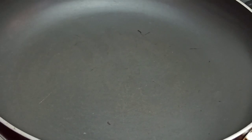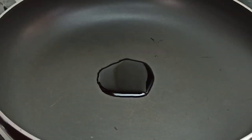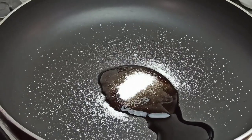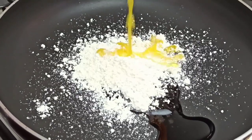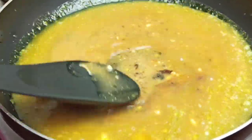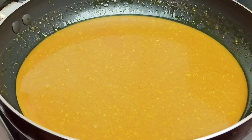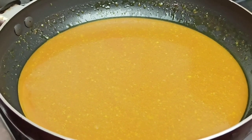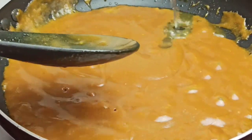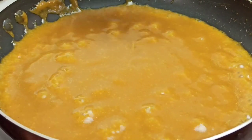Now we are going to start making a sauce for our egg foo young. In a pan, I'll be adding a tablespoon of soy sauce, a tablespoon of oyster sauce, a teaspoon of granulated sugar, a tablespoon of cornstarch, and lastly, 1 cup of chicken broth. Mix this with a spoon and make sure the cornstarch dissolves nicely in the sauce. Turn on the stove and cook on medium heat until the sauce starts to thicken, stirring as it thickens. You can add a little water if it's too thick. Once you've cooked the sauce for 3 minutes, you can turn off the heat.